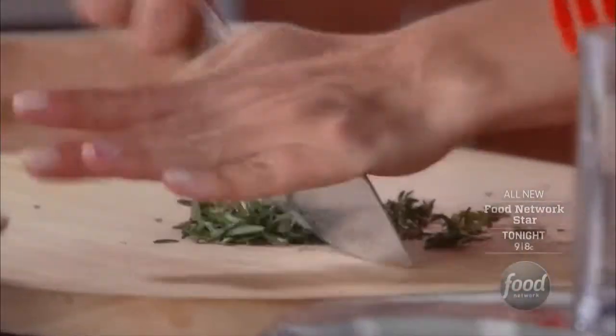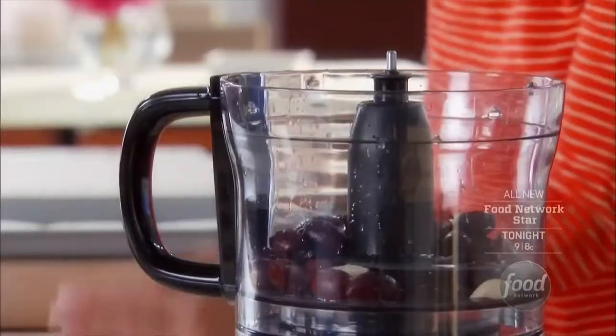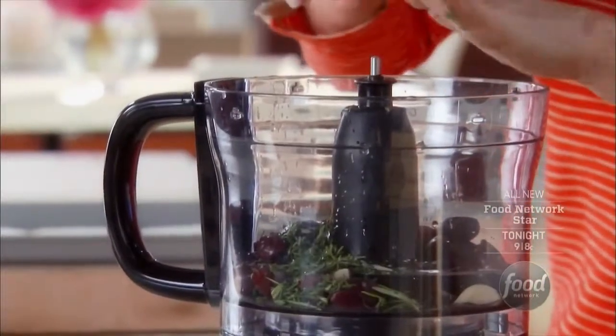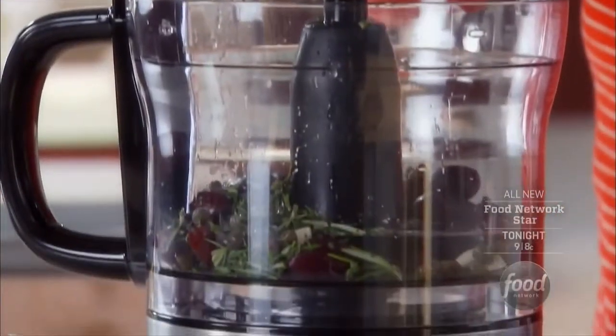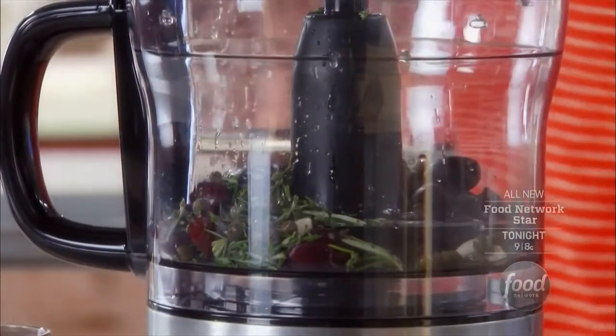We'll just chop this up and put that right in there. We're going to add some capers — I just buy them and rinse and drain them, which takes away some of the saltiness.